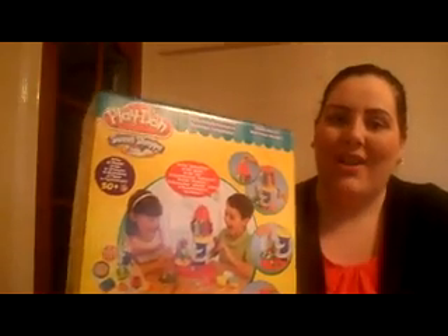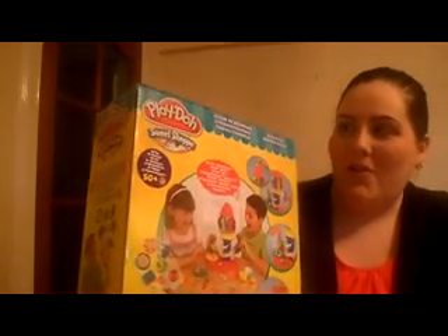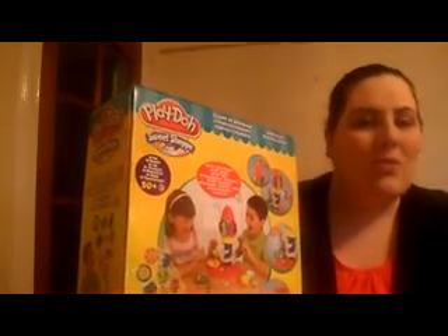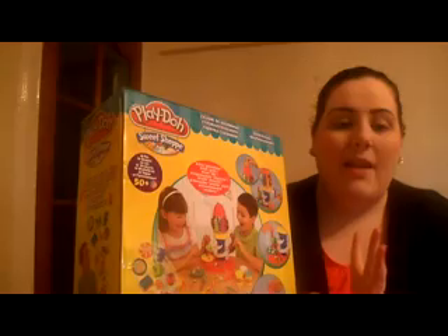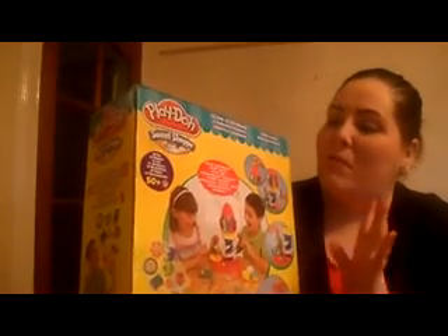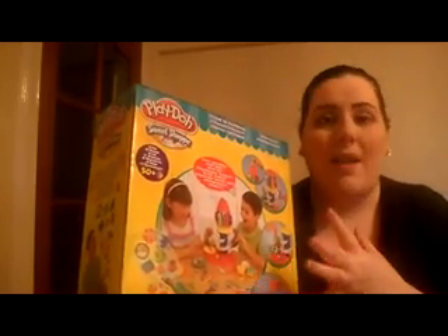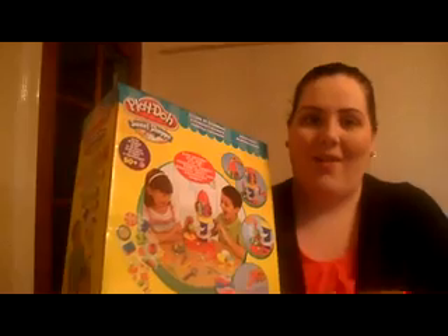Hi everyone, welcome back to the official UnderTheChristmasTree.co.uk YouTube channel. I'm Holly and I'm back with another demonstration. This time it's for Play-Doh Sweet Shop. I'm going to take this out of its box and assemble it and let you see exactly how it works.